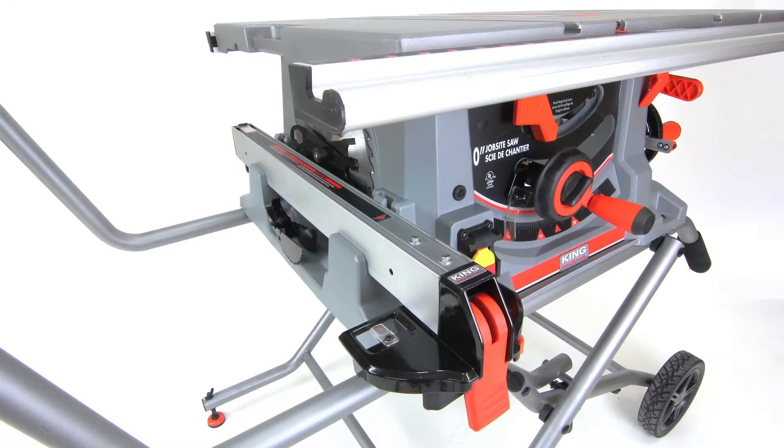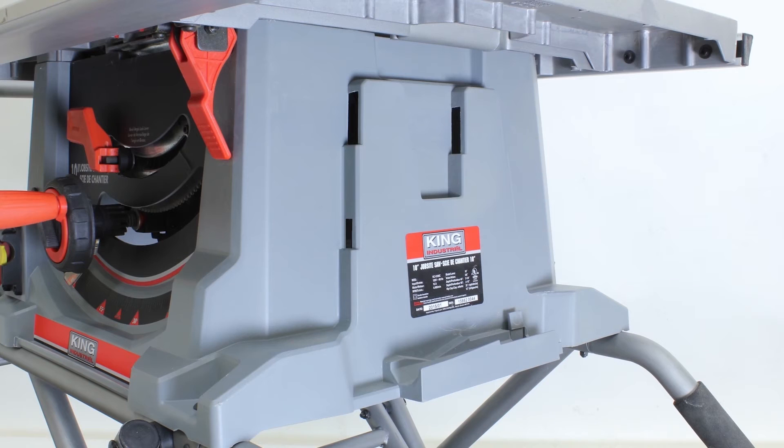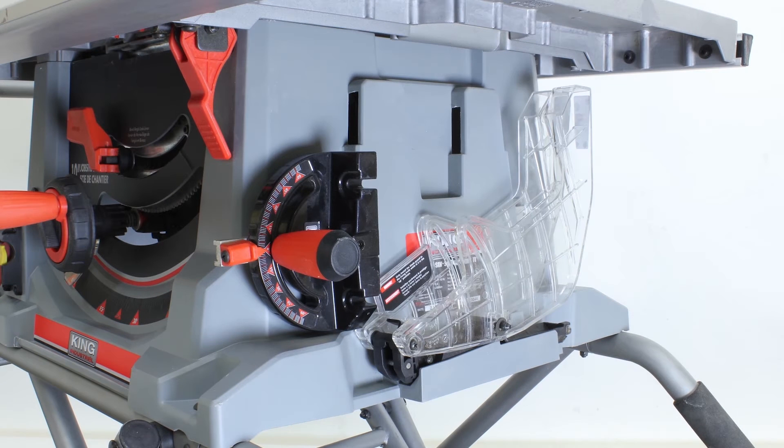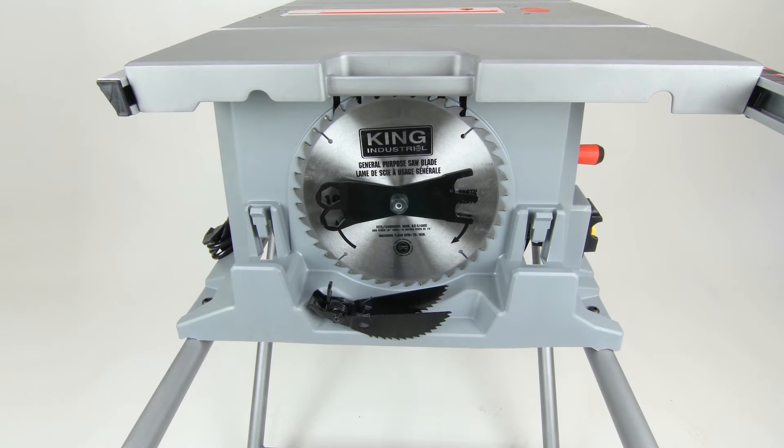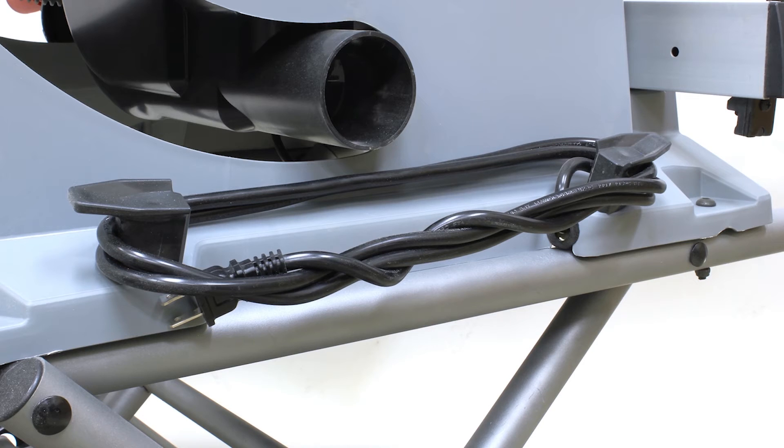The KC5100C provides onboard storage that secures the miter gauge, blade guard assembly, push stick, extra saw blades, blade wrenches, anti-kickback pawls, rip fence, and power cord during transport or storage.